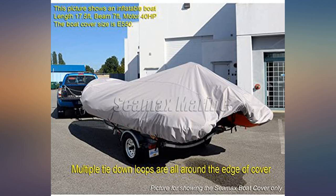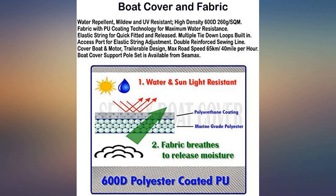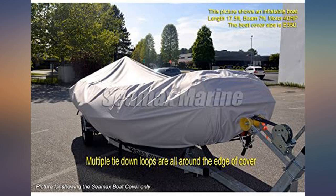Impressive quality with sturdy material. I use it with the dinghy in the water and it's easy to put on and off. Great product so far — three weeks in.